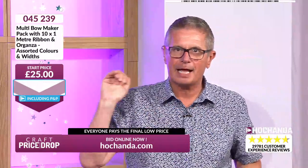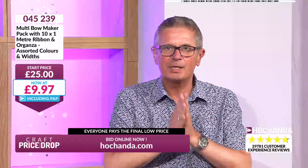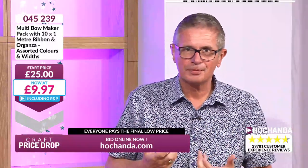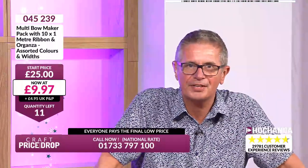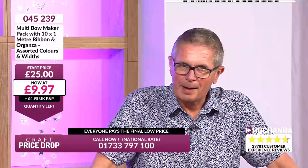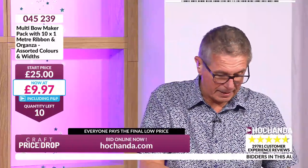We're going down for another plummet — £9.97! 60% off the price. Once you've done one bow it's second nature. Quantities are on screen — 12 in this star buy, only 11 remaining. This is a popular one. All five different sizes of bow maker, all that ribbon — less than £10. You'd pay £10 for the ribbon alone without the bow maker.